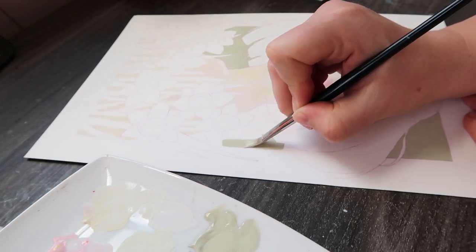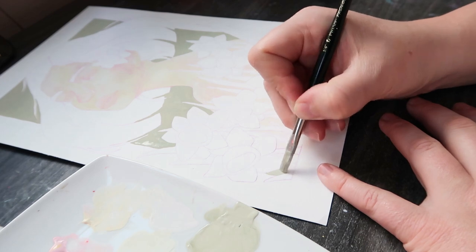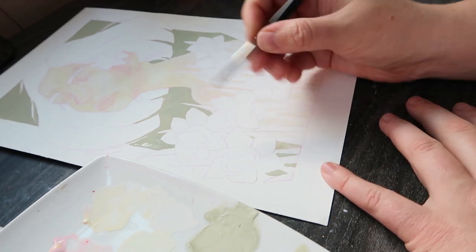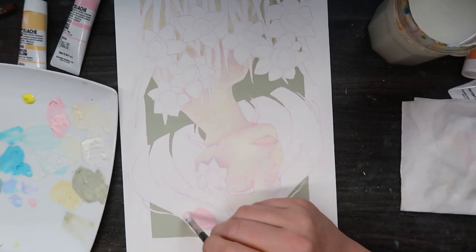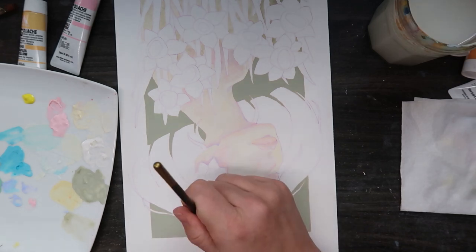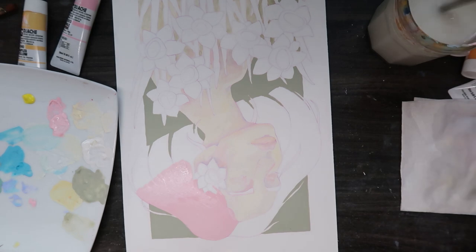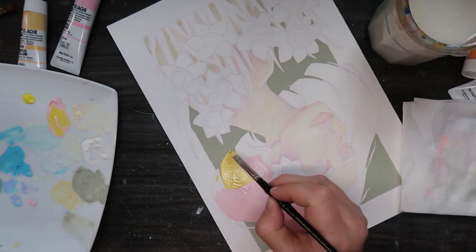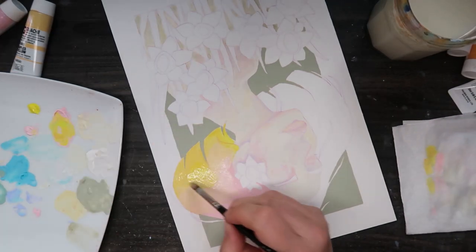I've been practicing with the gouache for the last week, just doing some sketches, and I've found it quite fun to learn, though frustrating at times. The main difficulty is the ratio of paint to water — if you don't use any water at all it goes on really clumpy and patchy, but if you use too much water it gets patchy in a different way and you see the paper come through. I'm slowly getting there, still have a lot to learn, but it's been really fun.